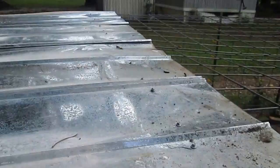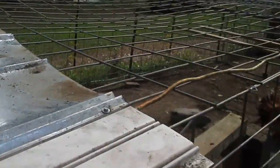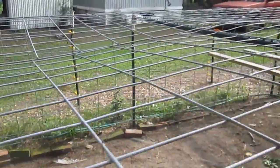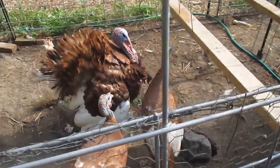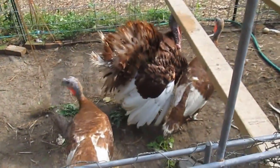We were able to lean all the way over and tack the middle so we didn't have to pull the cow panels apart. After that, we were able to stitch together the center of the cow panels. So basically all reconstruction modifications are done — now we get to sit back and enjoy it.